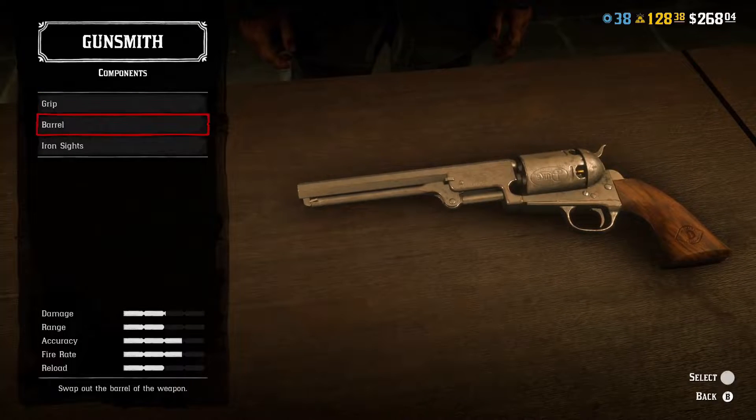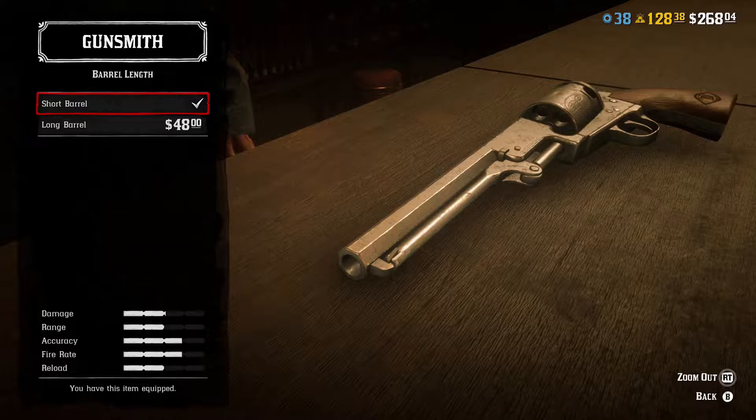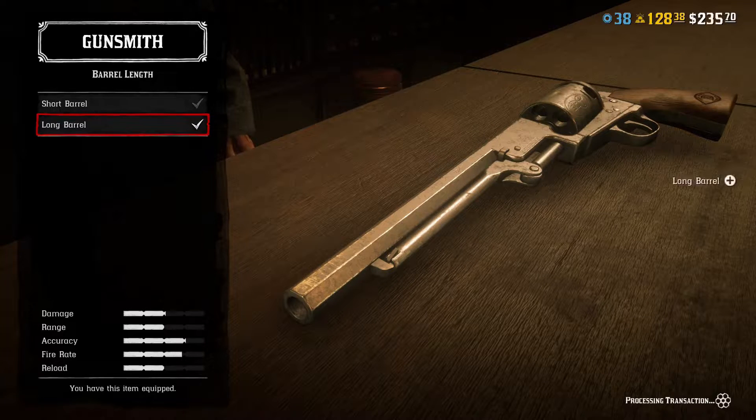Which is cool, I get it, but not for me. I just want to kill people with the least expense. Whoever said length doesn't count obviously had a short one — in my opinion, length definitely counts.